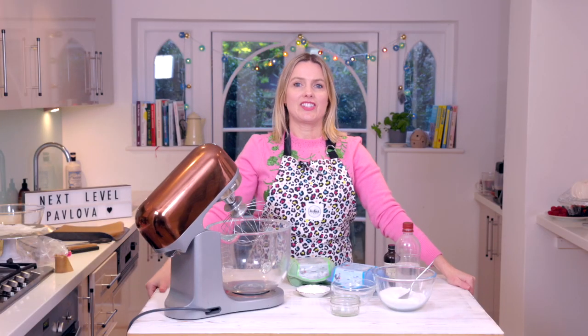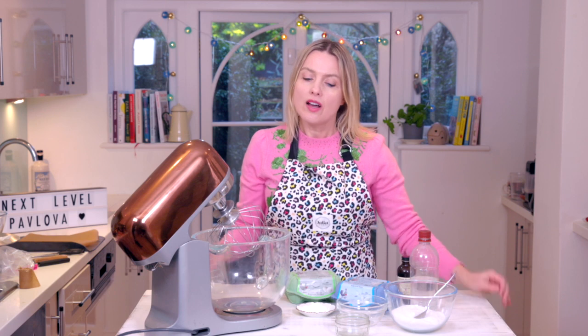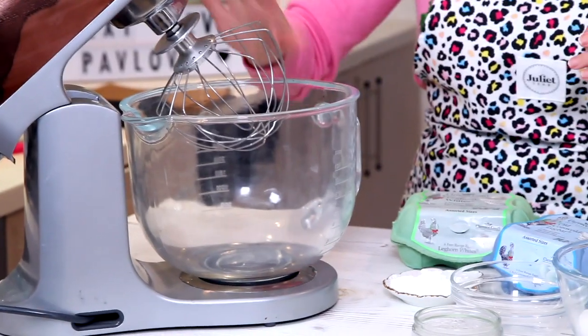Hello everyone, welcome to the kitchen. As usual I've got a lovely recipe for you today and it's a pavlova — next level pavlova — because I'm going to shape it and make it look really, really pretty.